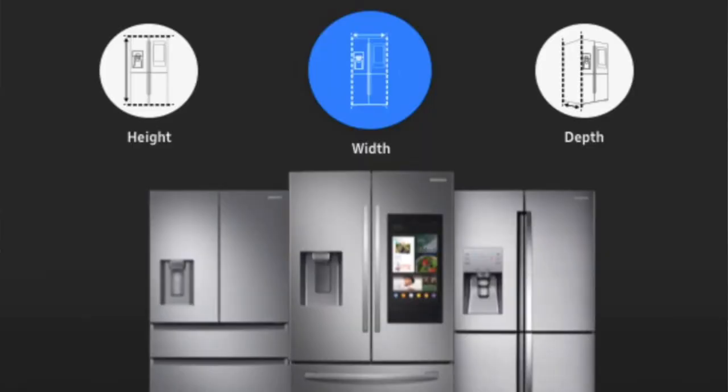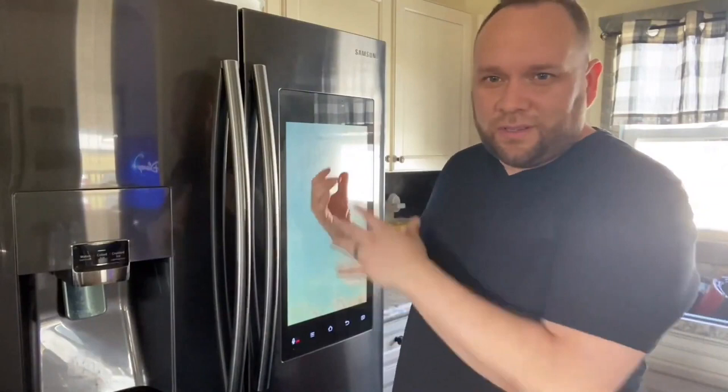Samsung makes these refrigerators in different models — you don't have to get one with the ice maker and water dispenser built in; you can get it with just the doors and the screen. Our previous refrigerator was also a Samsung — a plain black fridge that lasted us about 10 good years. We only left it behind when we moved. That track record gave me confidence to buy another Samsung.